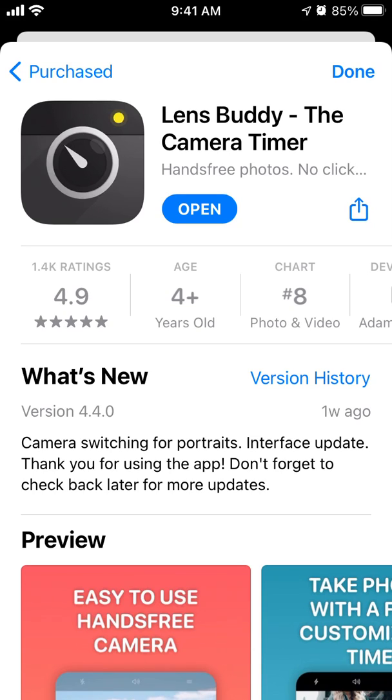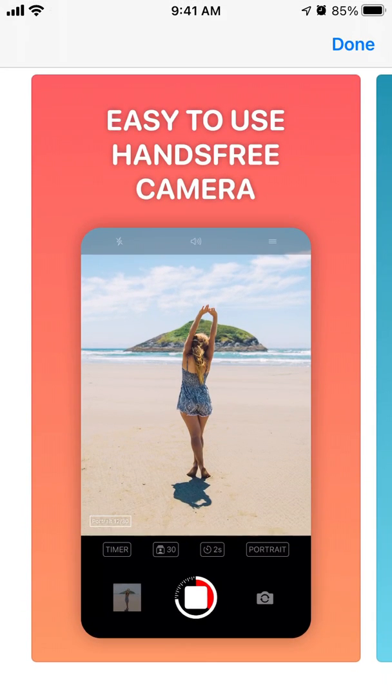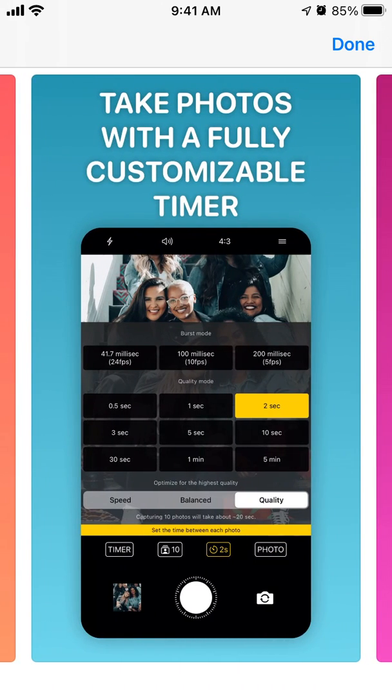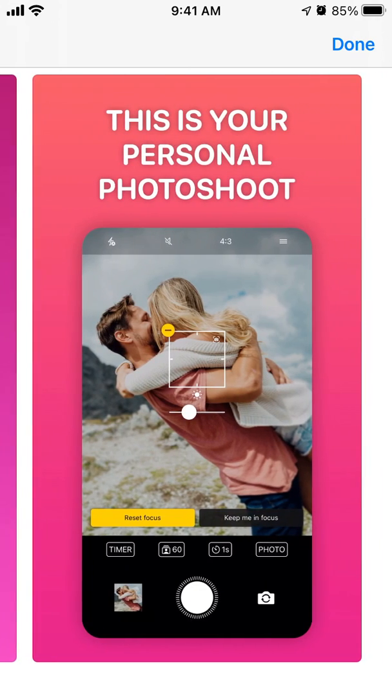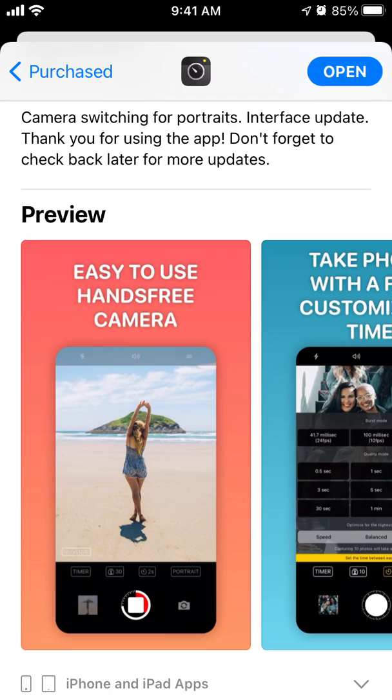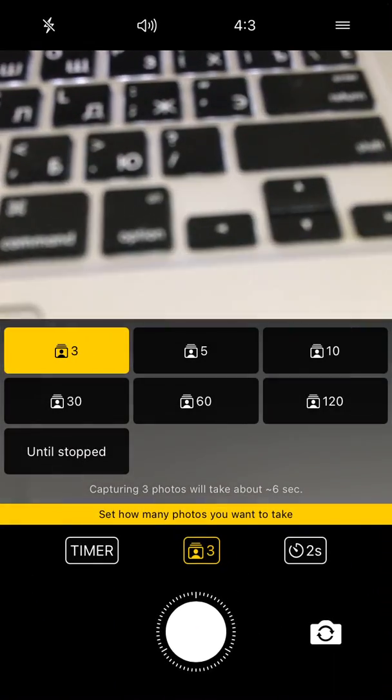Hey everyone, so here is this app which is called LensBuddy, the camera timer. The idea of this app is that it's a hands-free photos app. Sometimes you can be in situations where you don't want to do a selfie with your hands, or you just want to capture specific moments. So this can be a really good app to use different setups of timers and different sets of photos — it's just a more advanced camera app.